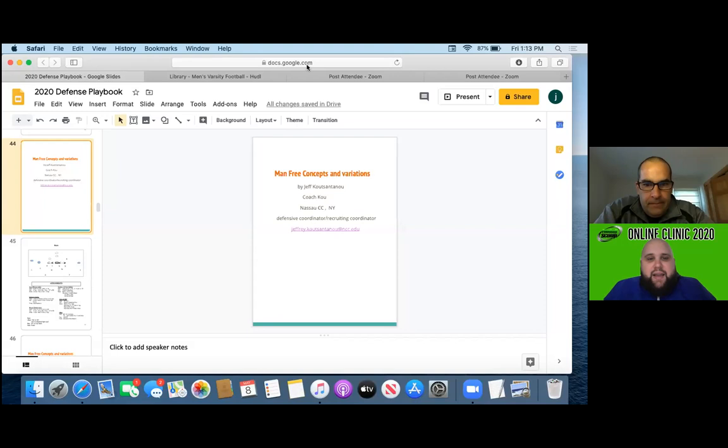Hey coaches, welcome to another Football Scoop online clinic. Today we've got Coach Koo from Nassau Community College. He's going to talk some man-free concepts and some variations. So excited to have Coach Koo on. The floor is yours, brother.